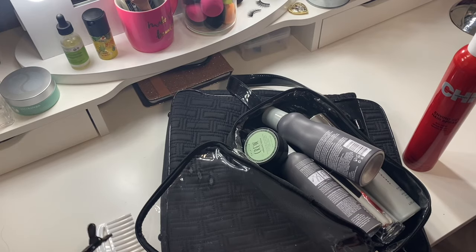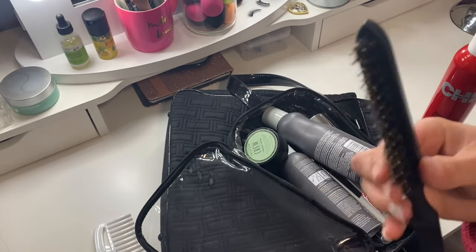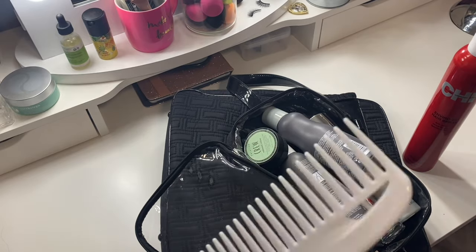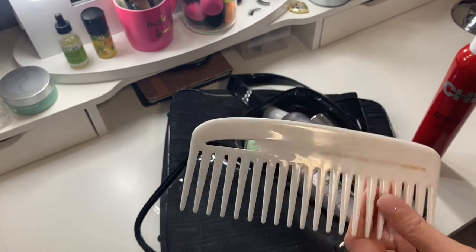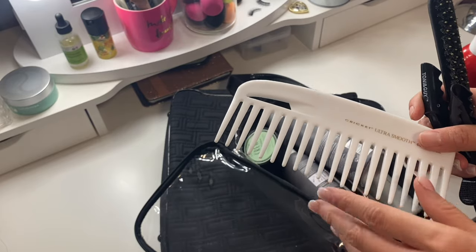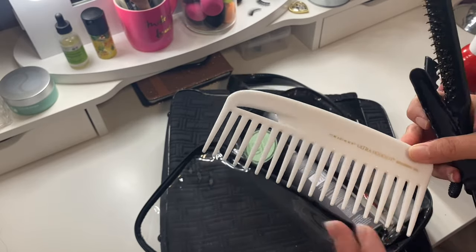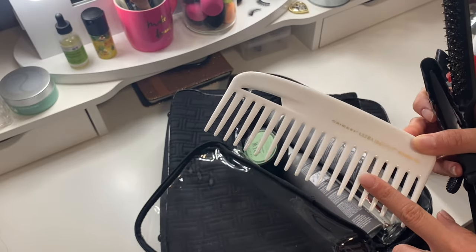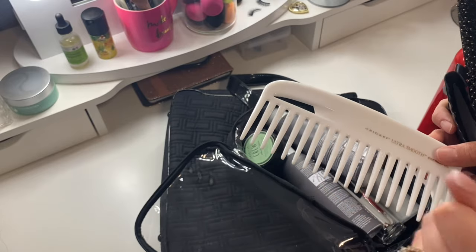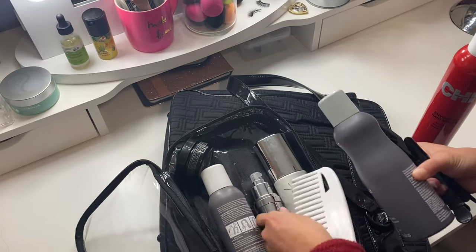I also make sure to have crocodile clips to section people's hair. I bring a rat tail comb for teasing and adding volume, plus a wide-tooth style comb. I don't bring a regular hairbrush because if you brush hair too much it has a harder time styling — I want it to be as natural and textured as possible, almost like dirty hair, without actually being dirty. The dry shampoo adds grip if hair isn't curling. The wide comb is specifically for clients with super curly hair to avoid frizz.